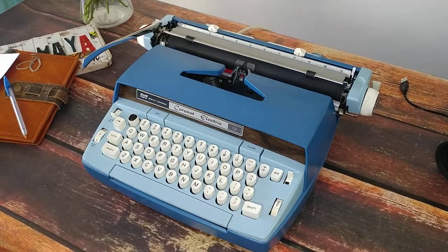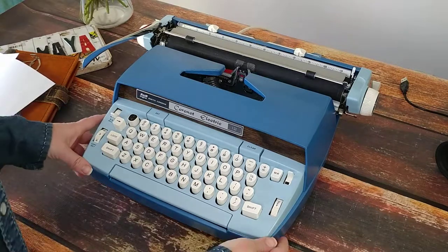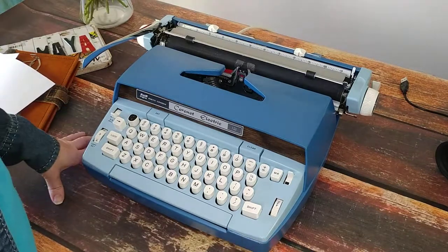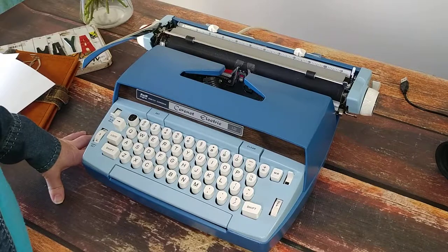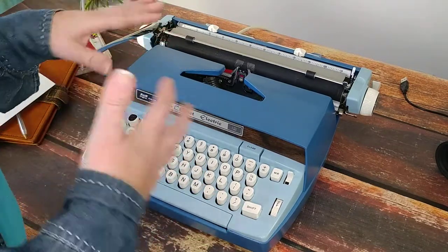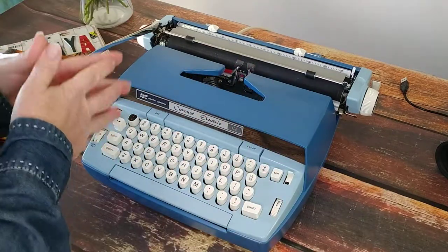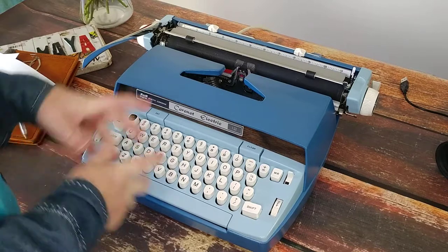I have a 1960s Coronet Electric 12. I'm doing a typing demo for this today — it's a great little typer. It's awesome for people who are just getting started with typing. It isn't necessarily portable; it does come with a case, but if you're looking to do a type-in or something like that, this isn't something you'd want to carry around because it is a little heavy. But let's take a look at it.